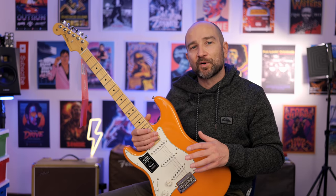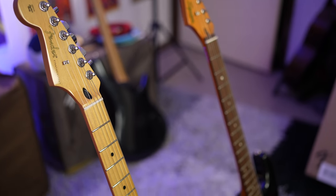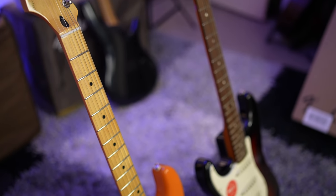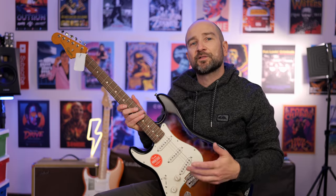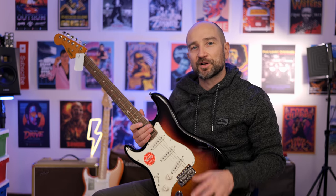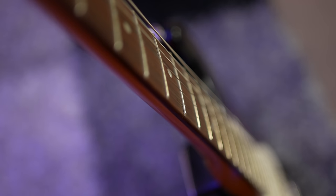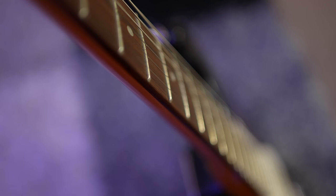The clear standout difference for me is that the Player Series Stratocaster has 22 medium jumbo frets as opposed to 21 narrow tall frets on the Squier. There's nothing wrong with narrow tall frets, but you do miss out on that extra fret, so if you like to play up high, you're at a slight disadvantage. The other compromise is that narrow tall frets probably won't wear as well as medium jumbos before you need fret work done. They're still very playable and functional, but you are missing a fret. So if 22 frets is more important to you than 21, go for the Fender Player Series.